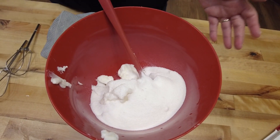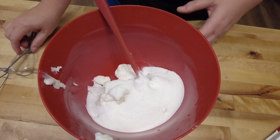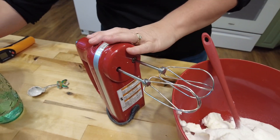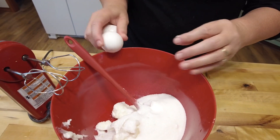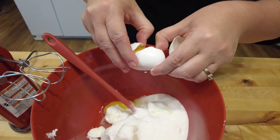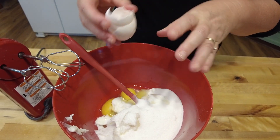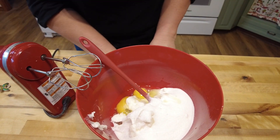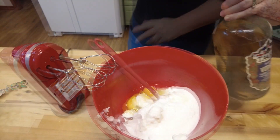I just use a hand mixer. You can use a big KitchenAid if you want, but I don't really like big KitchenAids - I think they're expensive and quite frankly not worth the money. But I know a lot of people like them, so don't send me KitchenAid hate.